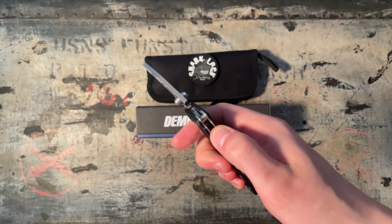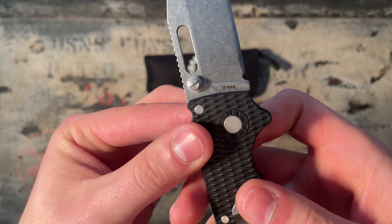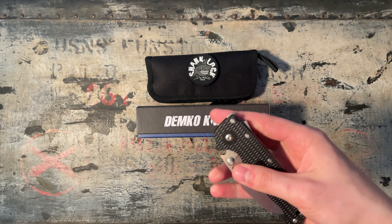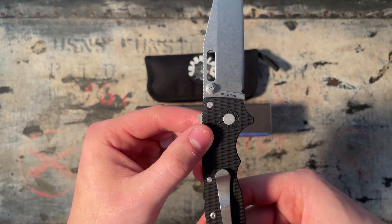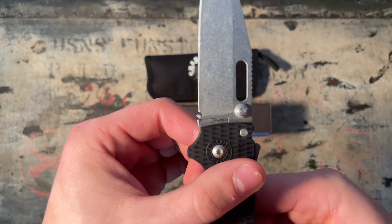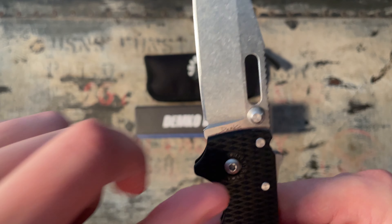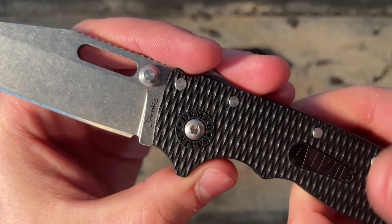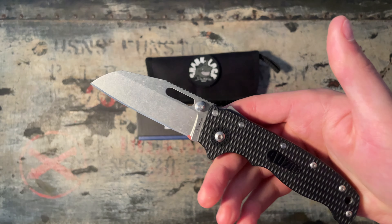It locks up solid. The build quality on this is superb. It's made in Taiwan, but as you know on this channel, we don't judge products based on the country of origin — we judge them based on how good they are. Taiwan, D2. It says a little Demco right there. Oh, there's a hair right there — this was just oiled recently. It says Demco Knives AD20.5. Overall, I really like this knife.